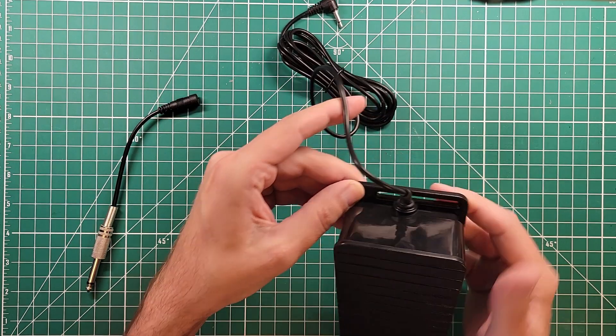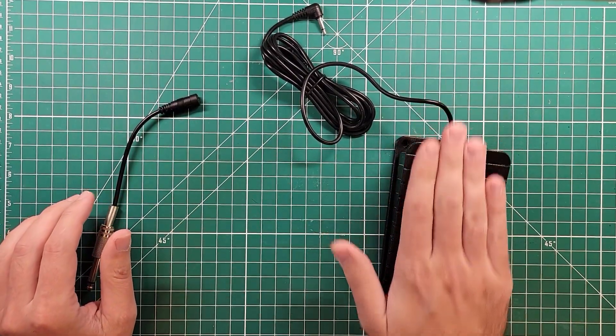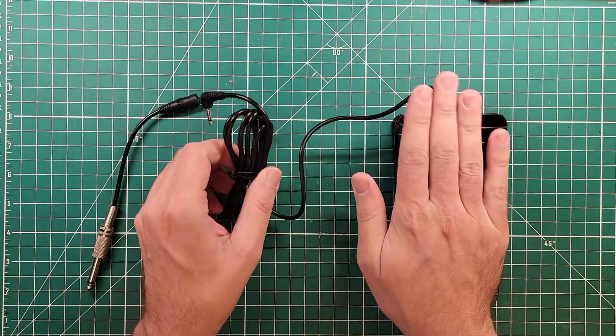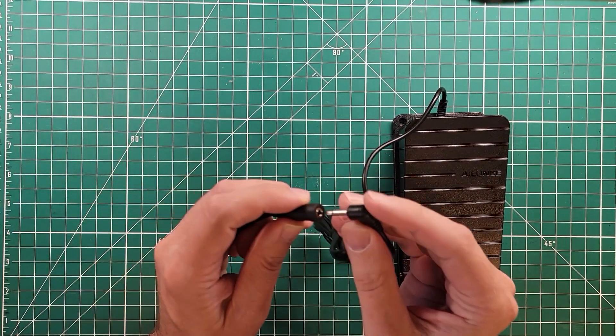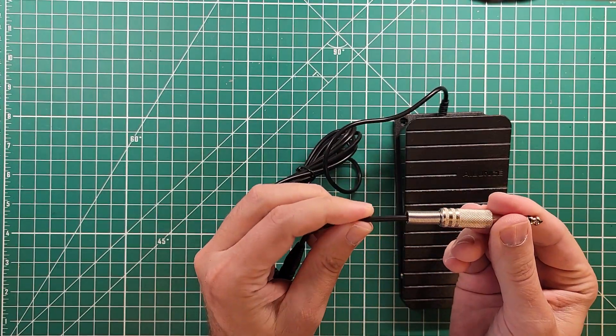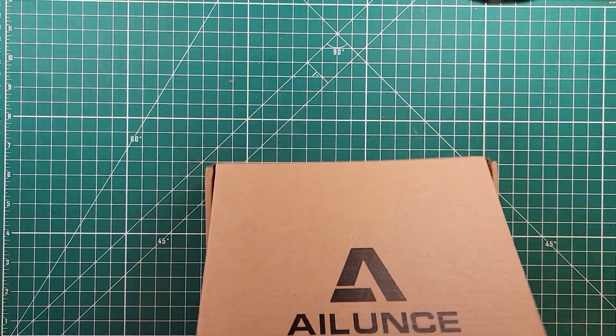There's some room here to screw it down to a base if you wanted to do that. It is a decent size as far as how it feels in my hand, which is not really the use case. And then we have some adapter plugs to adapt the plugs.